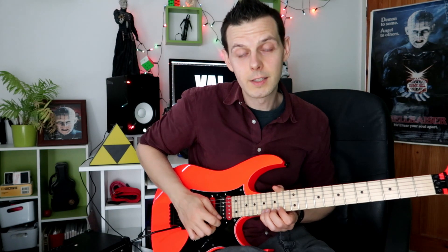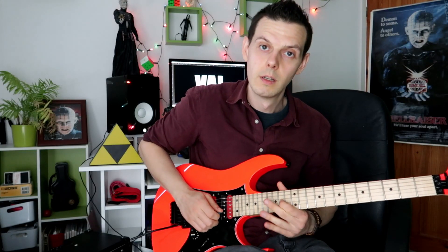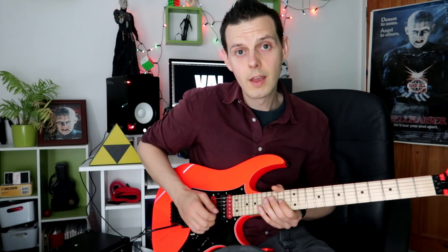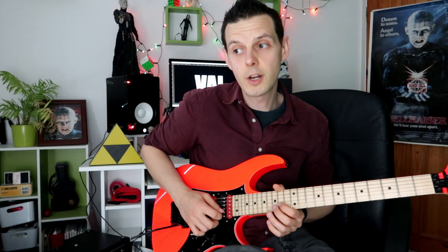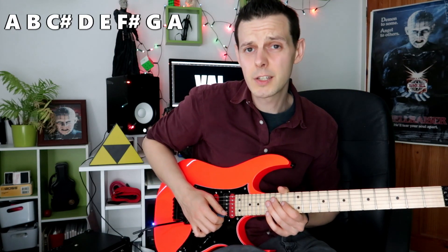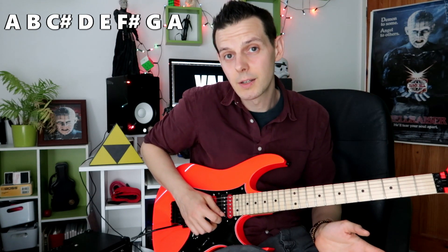That first run that he plays — what are those notes? If we flip them the other way we end up with A, B, C sharp, D, E, F sharp, G, A. In other words it's an A major scale but with a flattened 7th. A major scale with a flattened 7th — what does that make? It's the A Mixolydian mode.